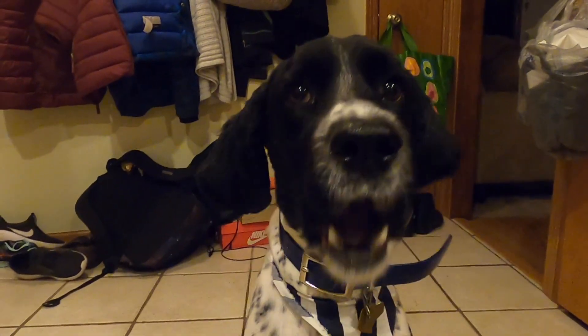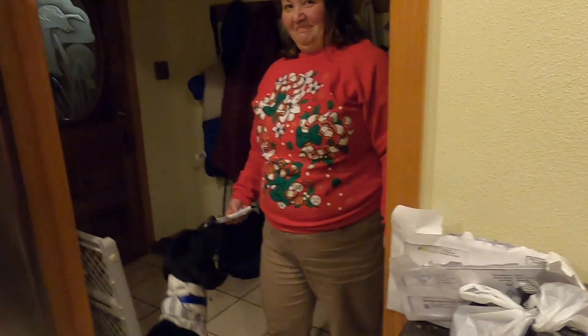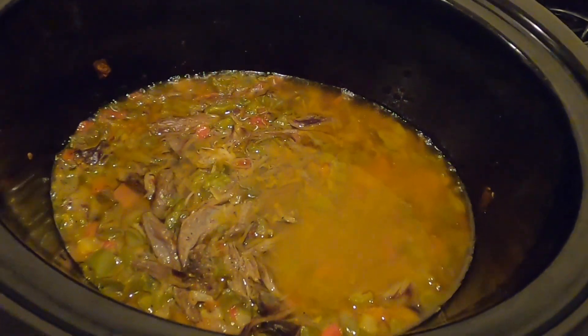He's saying subscribe and like the video and hit the notification bell. Hello everybody, it is the next day with the beautiful raccoon. Looky — are you excited to try it? Why aren't you excited to try it? You're scared? Look at it, look how yummy it looks. Does it look yummy, mama?